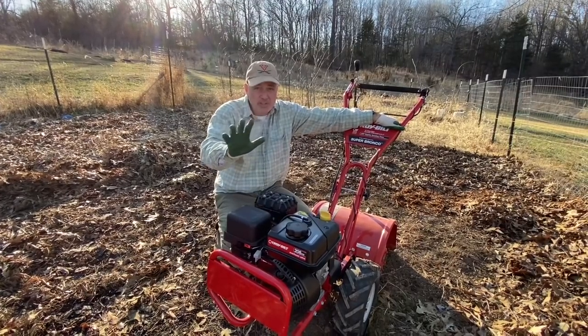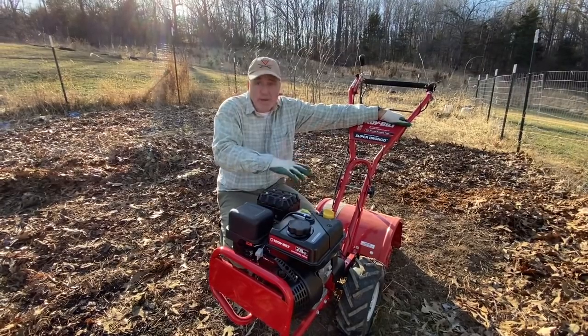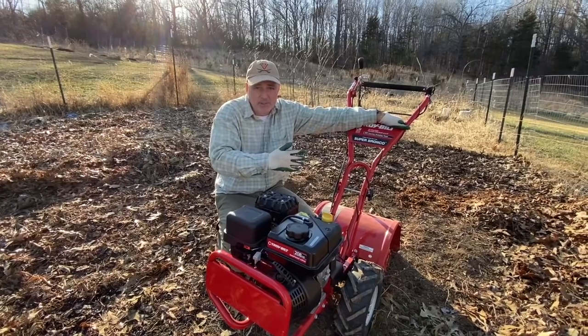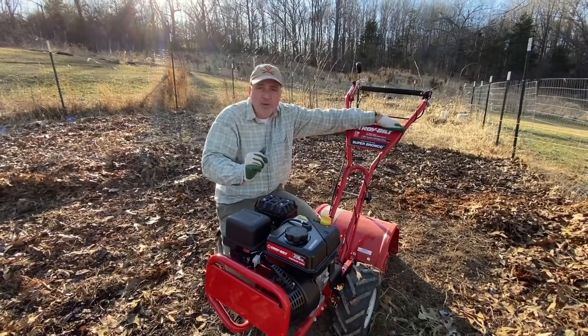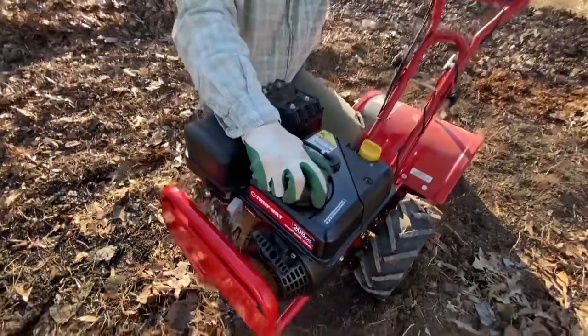You're going to want to see this in order to be able to use your tiller. It has to do with the wheels and the self-propeller mechanism of the Troy-Built Super Bronco. But first things first — honey, if you can zoom in on this.